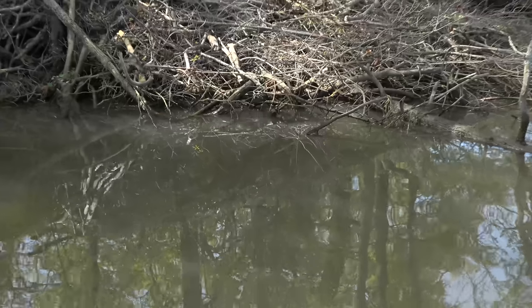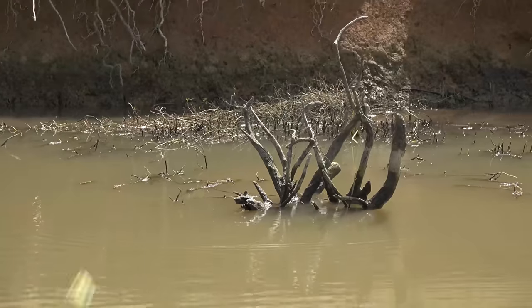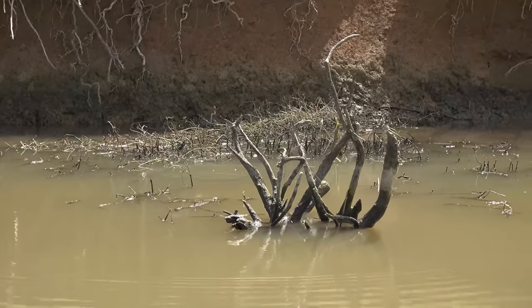Basically what you're doing is targeting all visible cover — could be gator grass, blowdowns, stick-ups, anything that you can see. I'll make my cast to any visible target I can see, and as soon as the swim jig hits the water I start shaking the rod tip and reeling it in. The cool thing about this technique is I can adjust my speed with the reel — reel faster to speed up, slow down to slow it down.